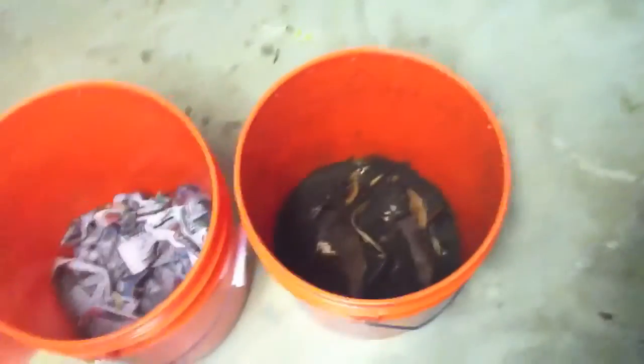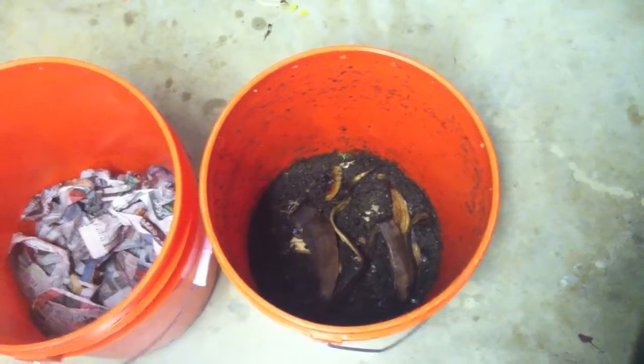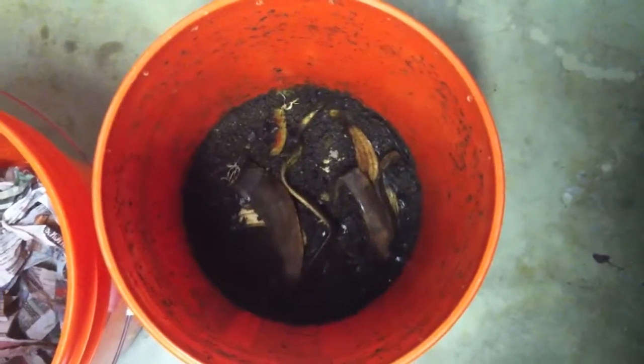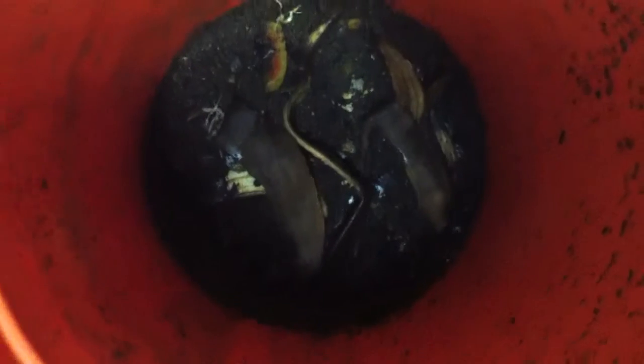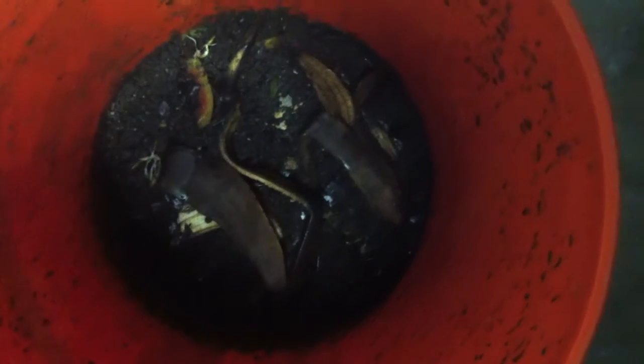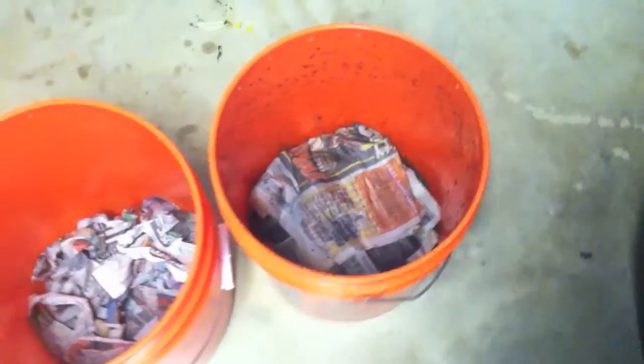Pretty much any veggie or fruit you can put in there, then you cover it with a damp newspaper. You only want to do that with one of them to start. As you can see here, it's a little dark, but I've got some scraps they're eating. You can see they've already produced some soil at the bottom. They ate a couple pieces of watermelon — all but the end of the rind — all my cucumber is gone.